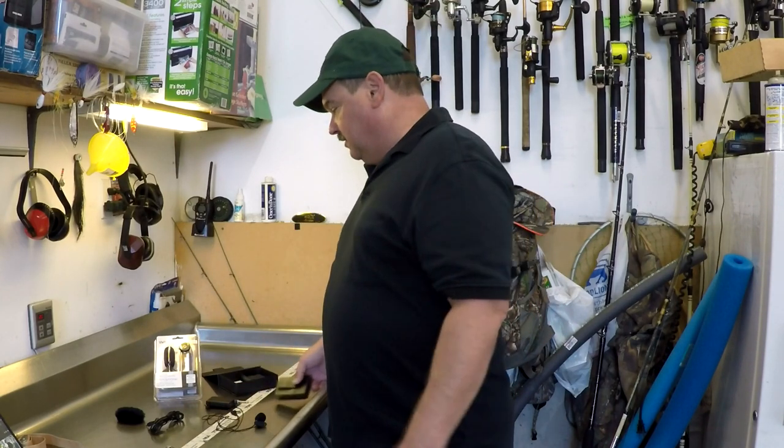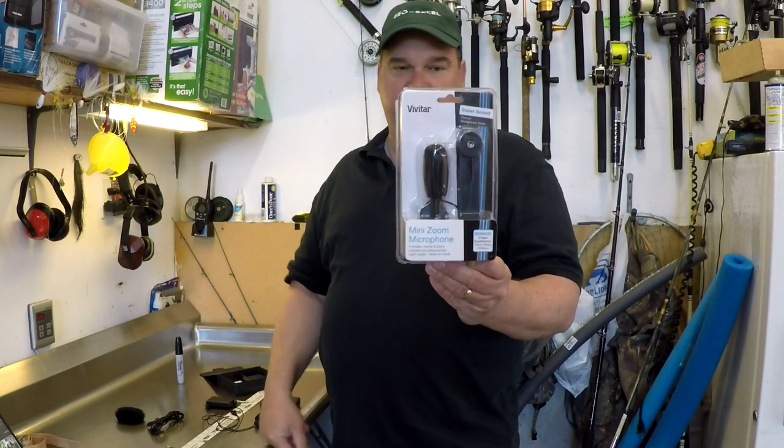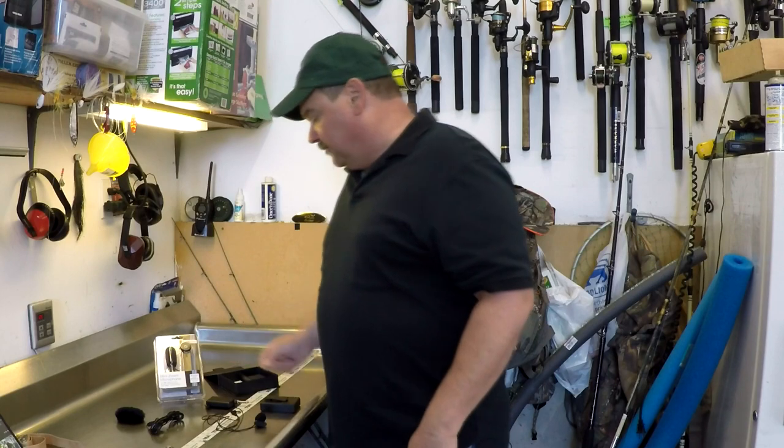Don't even waste your money. The last thing I bought was the mic I'm using now, which is this Vivitar Mini Zoom Microphone. I'll put links to all this stuff in the description below. So let me show you what some of these things sound like.